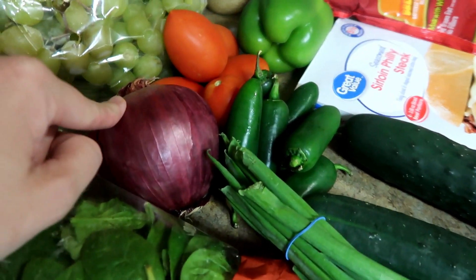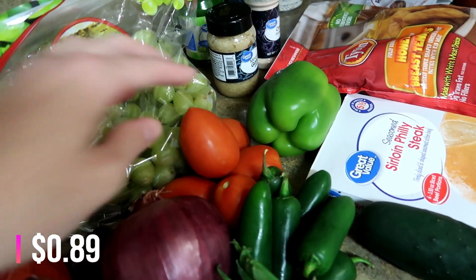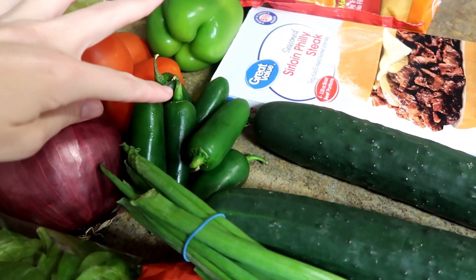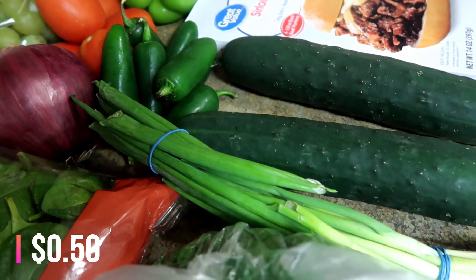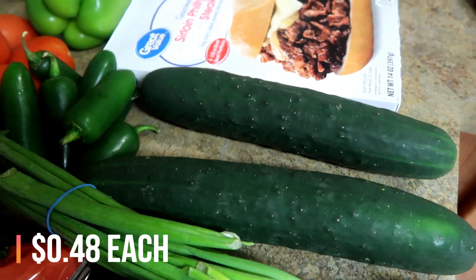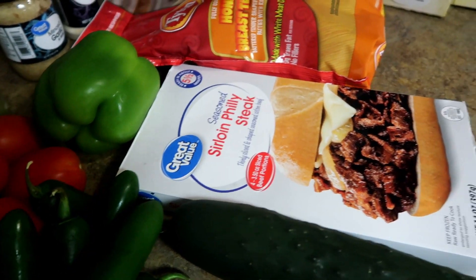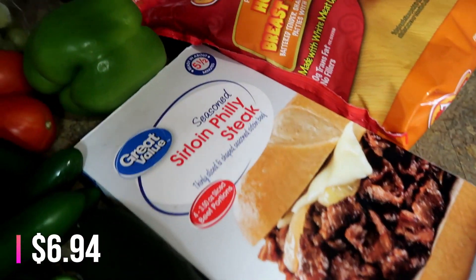Here is everything for the pico de gallo: a red onion, some tomatoes — they're kind of small but I have some in the fridge I can add — some jalapeños, and some green onions that are for the baked potatoes. Also two cucumbers for snacking and salads, and then a green bell pepper for some Philly cheesesteak sliders.